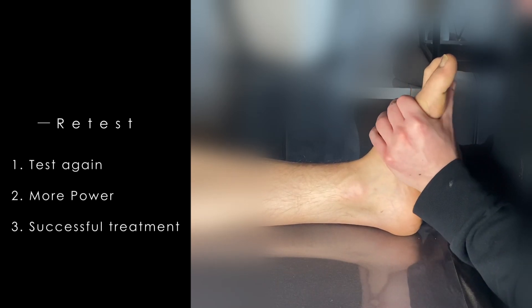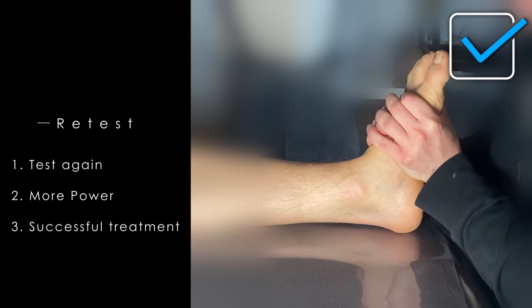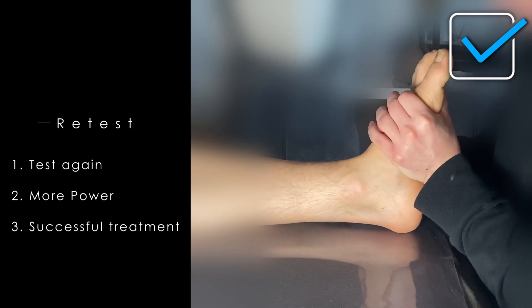At the end you can test the muscle again. If the feeling of tension is reduced compared to the first time, your treatment was successful.